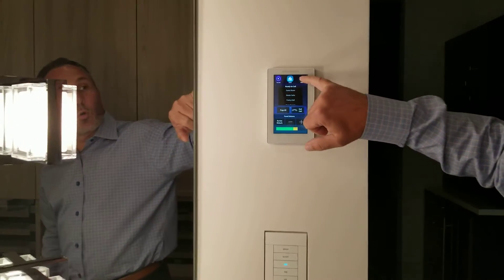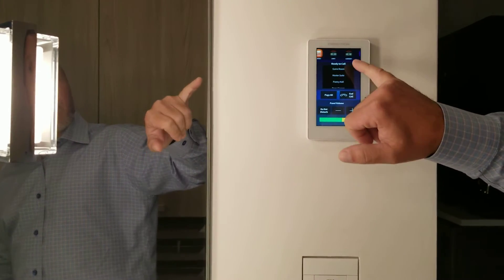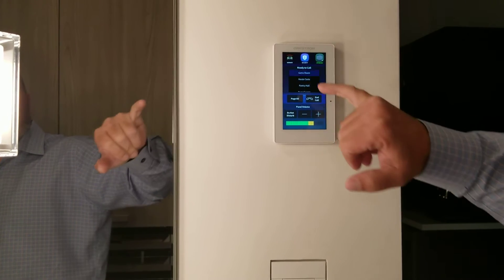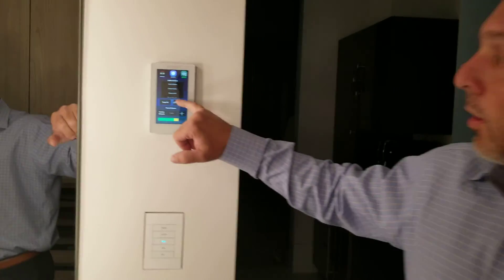So we have control of audio, volume, video, and lights. One cool feature in this house is intercom — we can select another room and call that room, talking to the people there through the touchscreens.